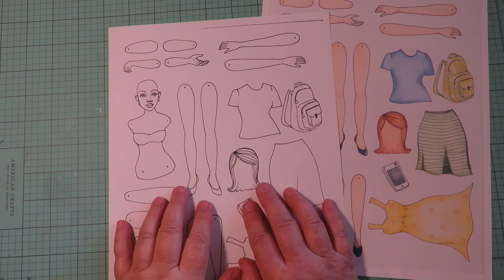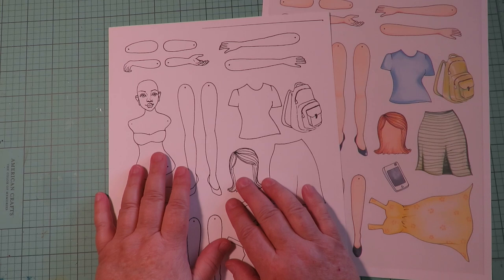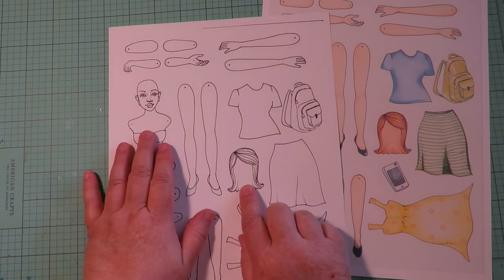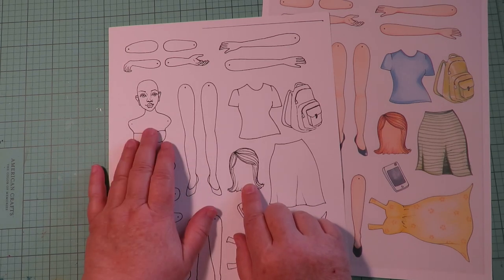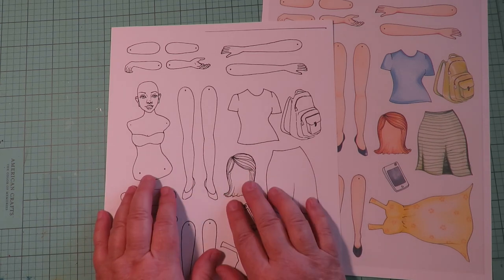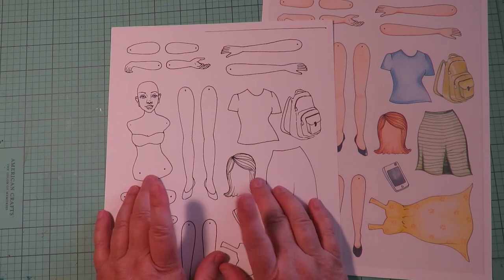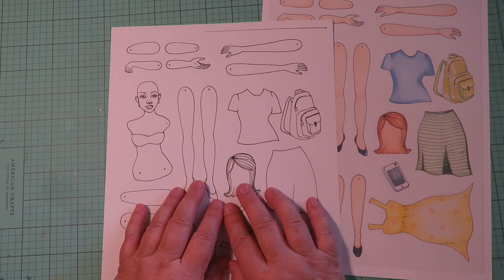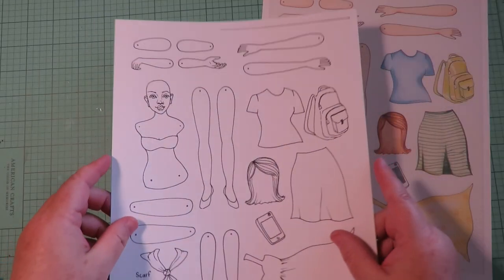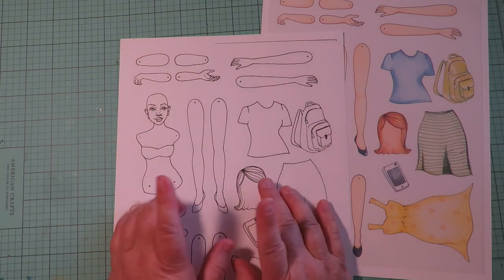Another nice thing about the black and white image: if you want your doll to have blonde hair and blue eyes, color it that way. Redhead with green eyes, brown hair, black hair — anything you want. Same with skin tones — you can make this doll represent different ethnicities based on what skin tone you choose. The face is nondescript, so she can work any way you want.